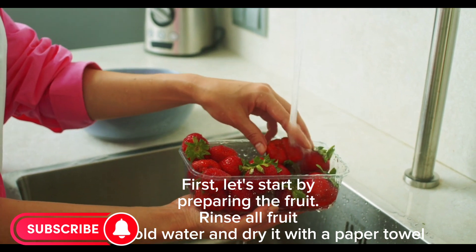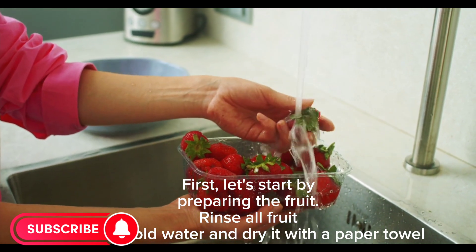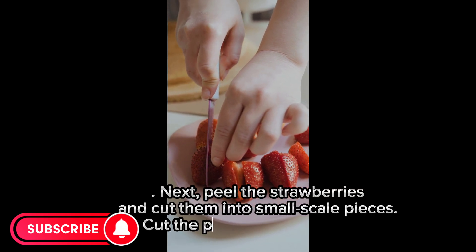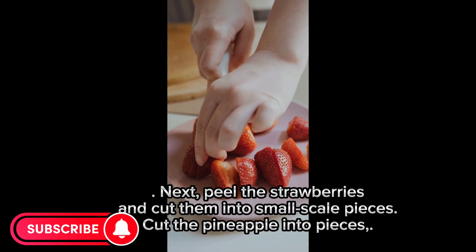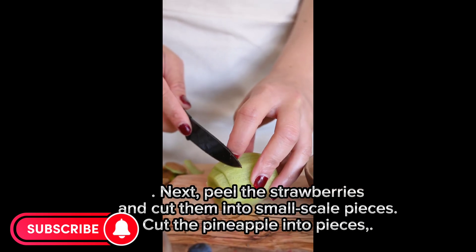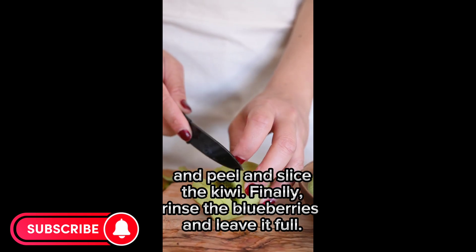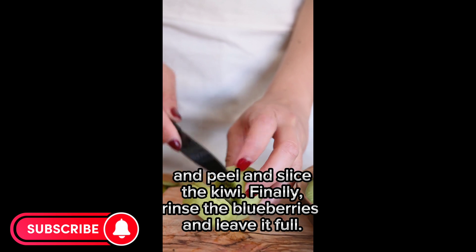First, let's start by preparing the fruit. Rinse all fruit under cold water and dry it with a paper towel. Next, hull the strawberries and cut them into small-sized pieces. Cut the pineapple into pieces and peel and slice the kiwi. Finally, rinse the blueberries and leave them whole.